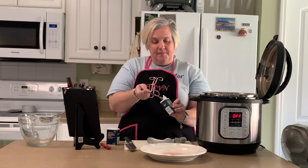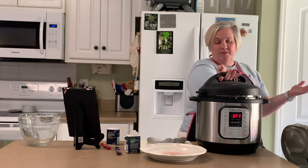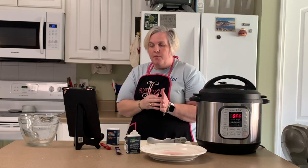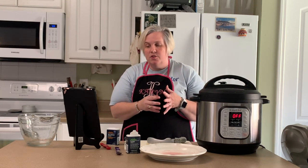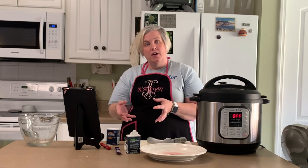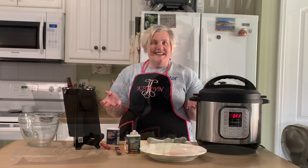Your next step is going to be to close your pot, make sure your vent is sealed, and then we're going to set it to manual high pressure for 90 minutes. When the time is up we're going to let it naturally release for 10 minutes, and then we're going to remove our beef brisket. At that point we're going to put our vegetables in, so I'll be back when our 90 minutes is up and show you what's next.